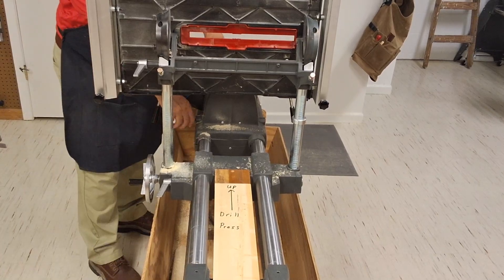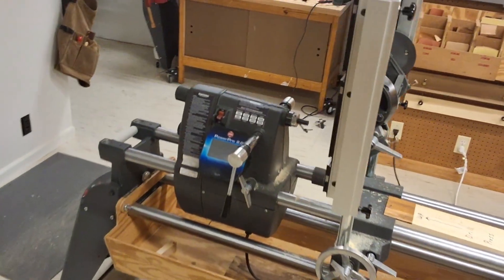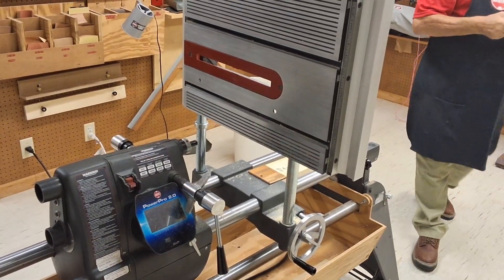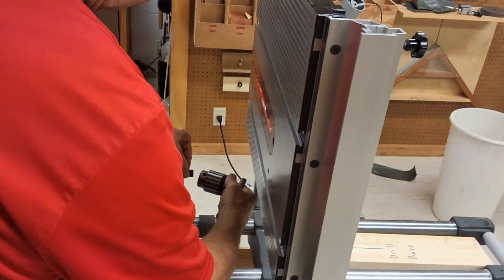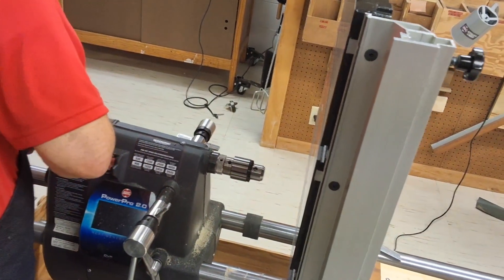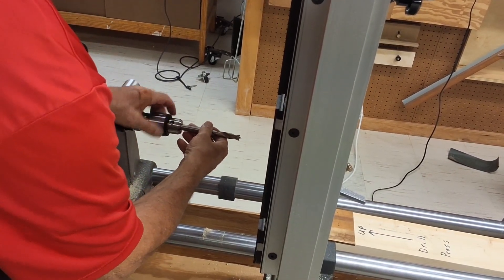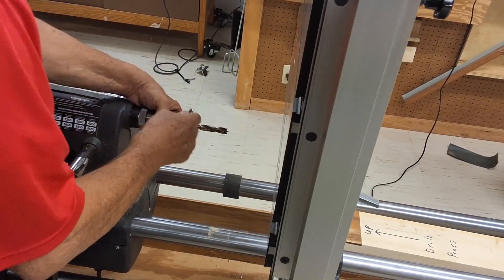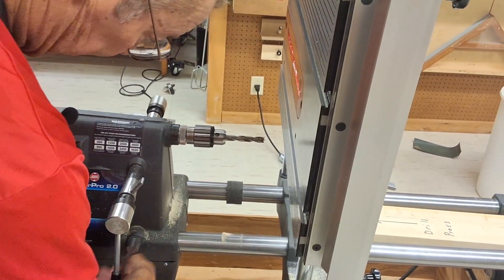We go ahead and position our motor the correct distance we want from there. I'll put my drill chuck on so you can see that. Here I have a half inch drill bit with my drill chuck. Here's the drill chuck, which goes on here and we lock in place. We put our drill bit in, and I'm going to lock that in position. I just need it to stay so it doesn't come out. I want it about that far away from the table approximately, and then I lock the table in place.